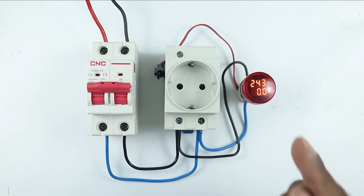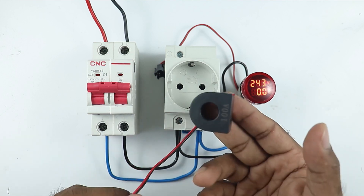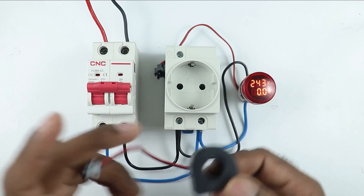Through this indication lamp, if you want to measure current also, then you have to use this type of CT. You will get this CT along with this indication lamp. How to do the connection of this, let's understand.